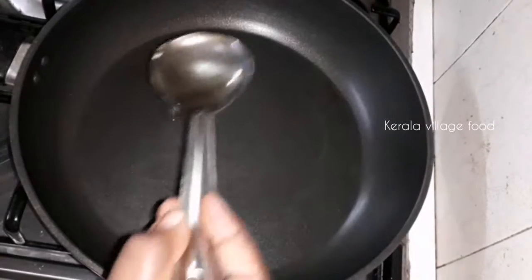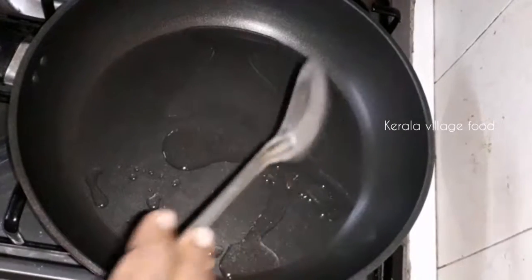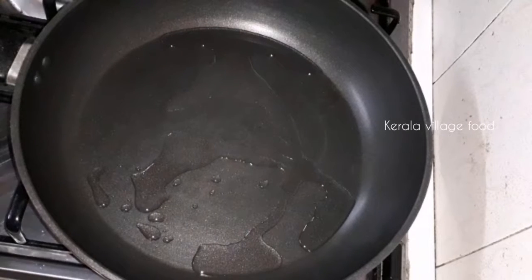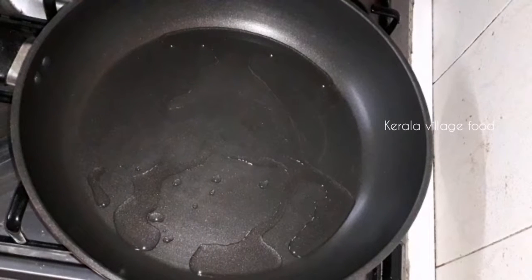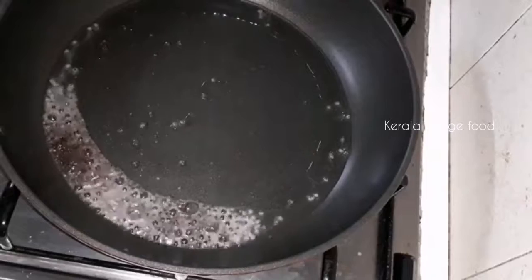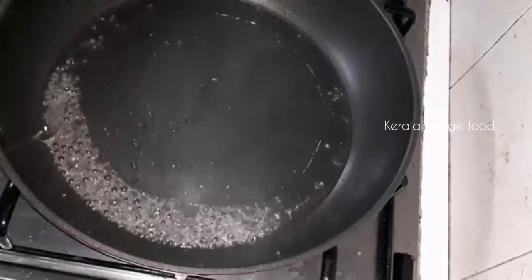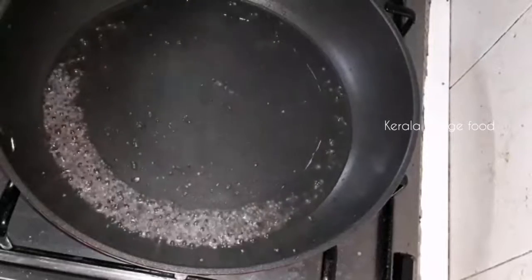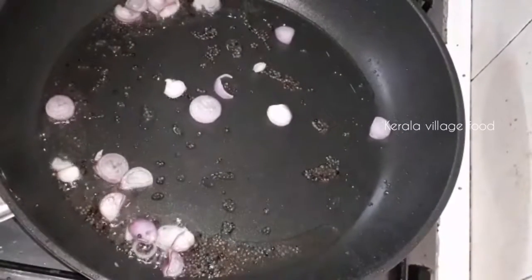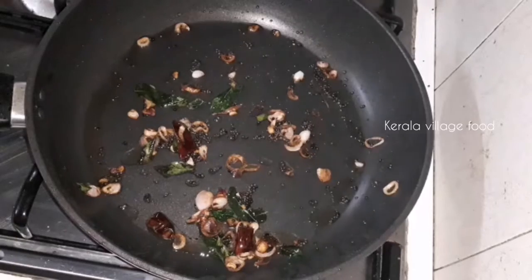I will put 5 tablespoons of onion. I'm going to put a little bit of water in.